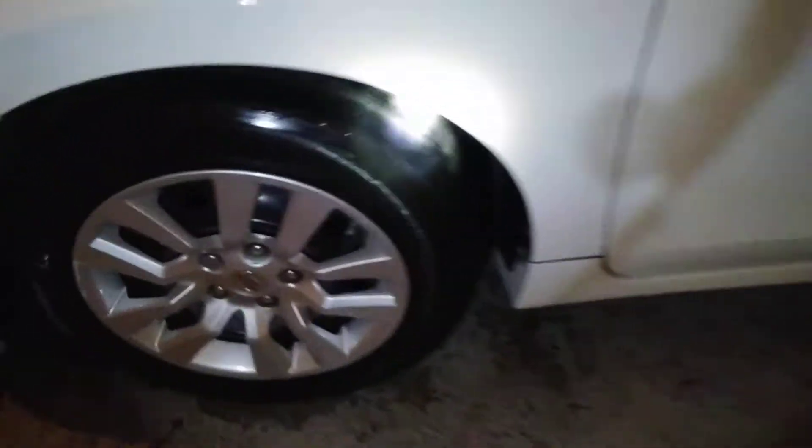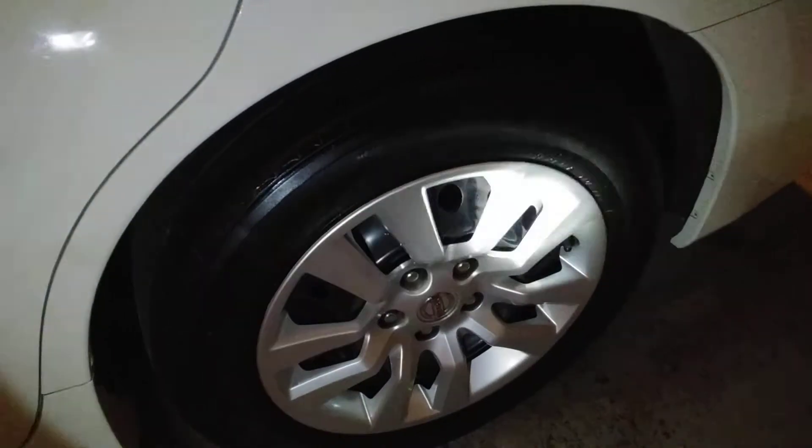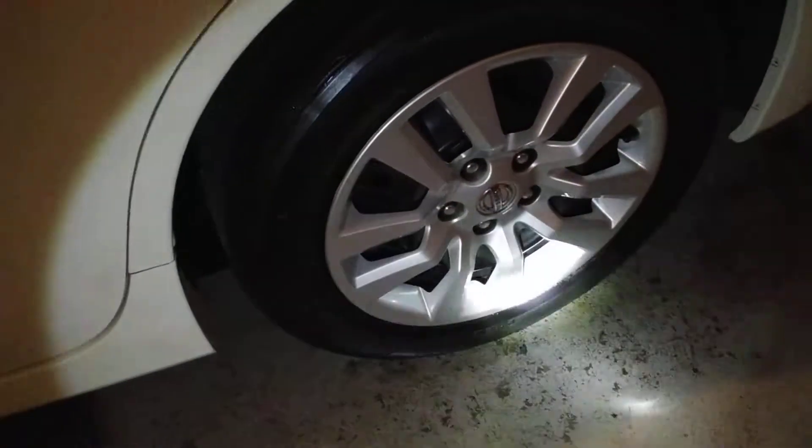There's some tires with that More Shine on them — Stoner's. Nothing too bad, nothing too wet. Got those tires looking good with that More Shine.